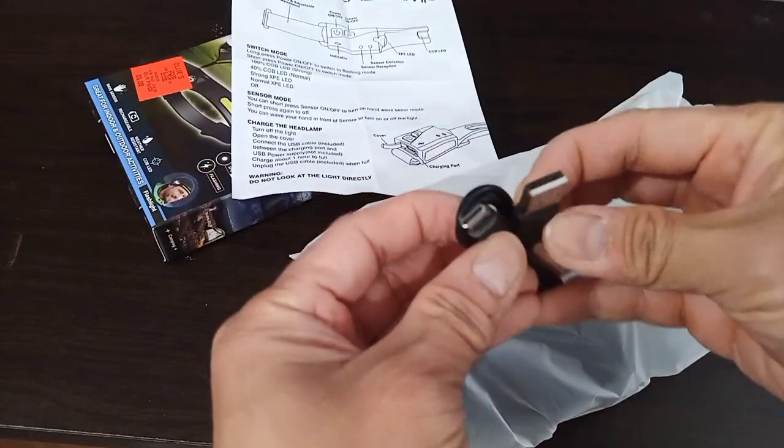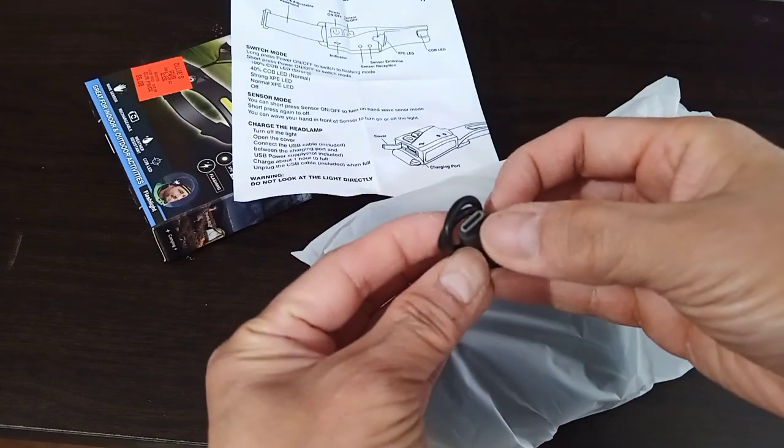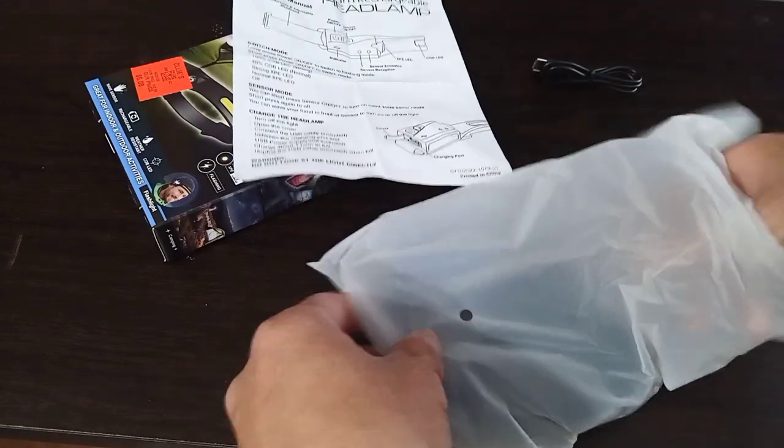I was right — you would charge it via a USB connection, and it looks like a USB-C port that would attach.